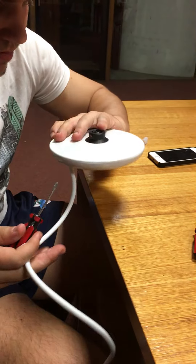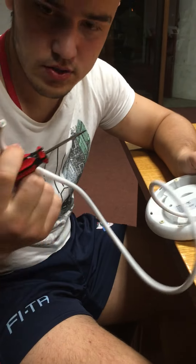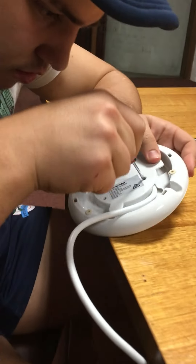This is the very base where the kettle is actually put on, which connects to the power point — but for safety reasons we removed the cord.